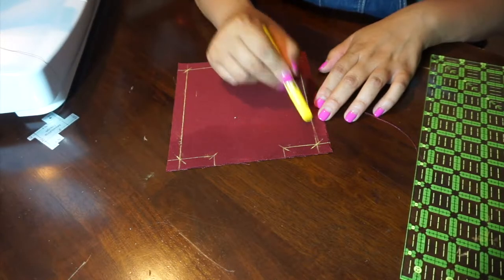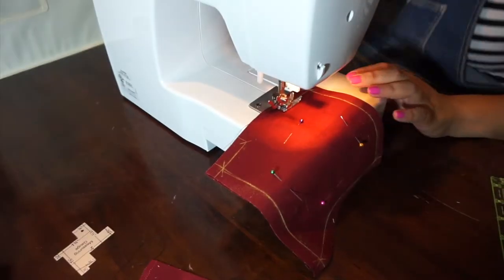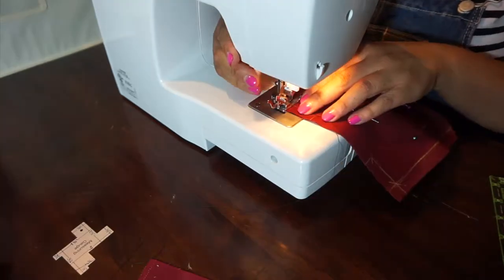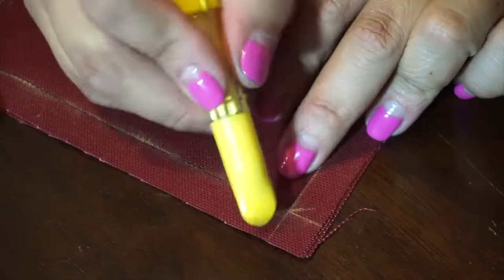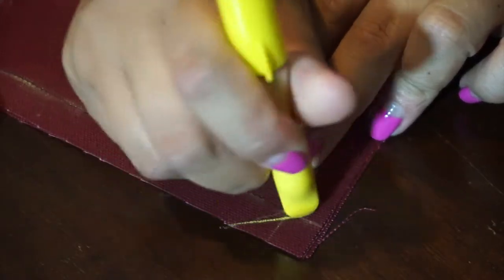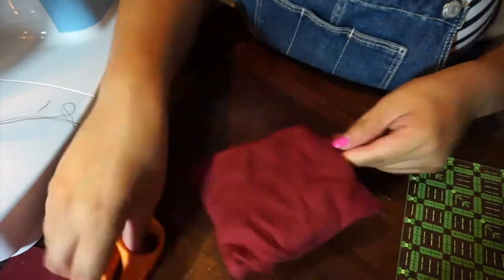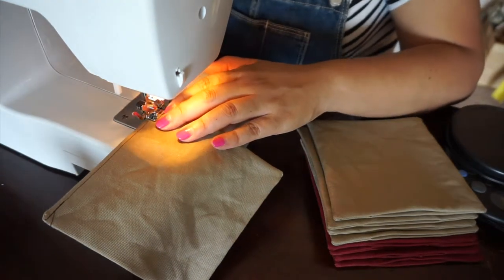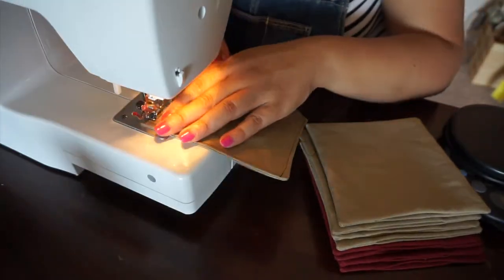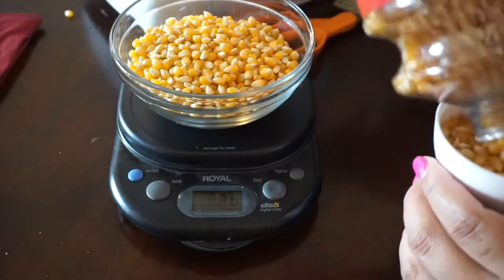Using a half-inch seam allowance, sew all the way around the square leaving that gap opening. Pin two squares right sides together, then sew along the line you drew. If you're experienced you don't need to draw the lines, but I wanted to give you that visual. Start on one side of the opening and end on the other. Clip the corners without getting too close to the stitching, repeat for all four corners, then turn right sides out and press your corners out carefully. Top stitch three sides flat, leaving the opening on one side — do not sew that closed yet.